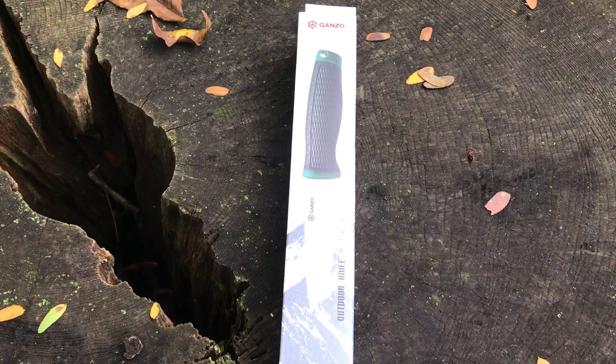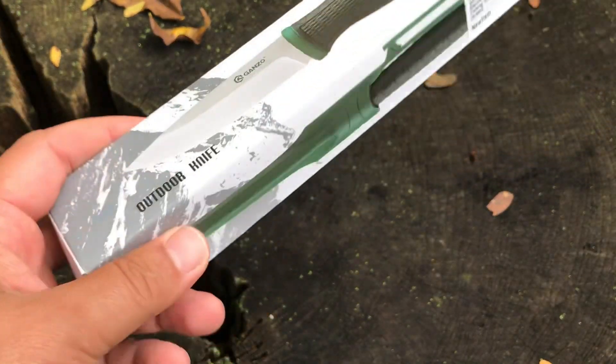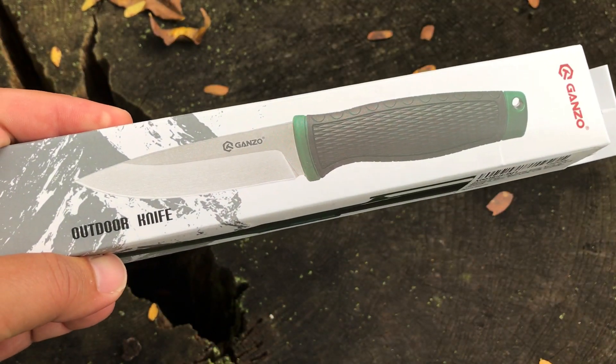Hey guys, welcome back to the channel. Today we're taking a look at the Ganzo G806 — very Mora-like. It's only $15. Let's take a look.